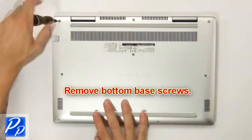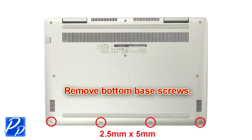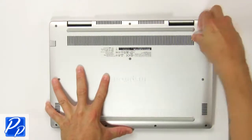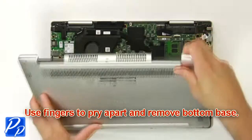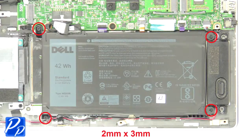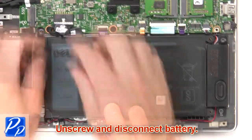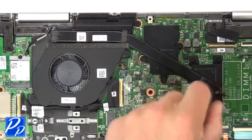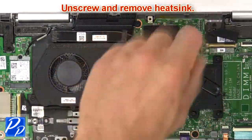First, remove the bottom base screws. Then use your fingers to pry apart and remove the bottom base. Now unscrew and disconnect the battery. Then separate the clips and remove the memory.